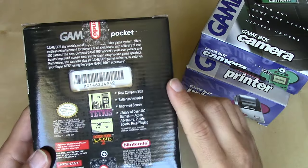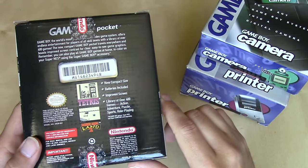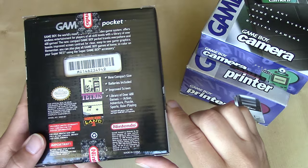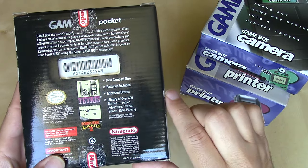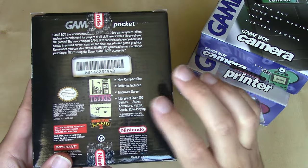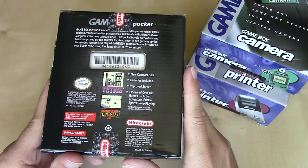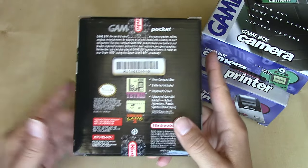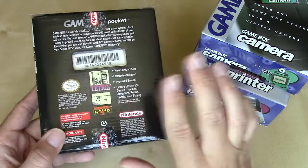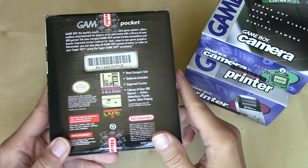The bullet points say: new compact size, batteries included. But like my other Game Boy unboxing, you're not going to see a pack-in game, headphones, or a video link for multiplayer play. It does boast the existing library of over 400 games across action, adventure, puzzle, sports, and role-playing genres. This is a tribute to how popular the system was. Nintendo's approach of using outdated technology — as long as the games were good — served them very well with this product.